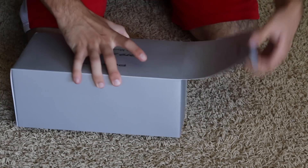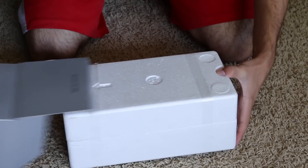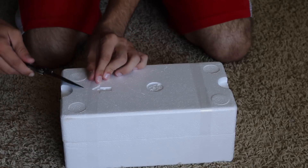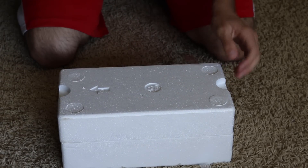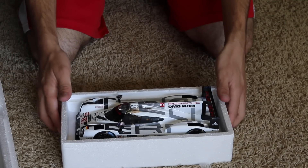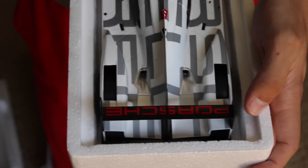Go ahead and just pop it open here. And there it is — it's quite a very cool looking and reflective car, especially on the top with all that chrome. You can see the tires, nice and rubbery feel through the holes. The exhaust on the back right there — very menacing looking as well.